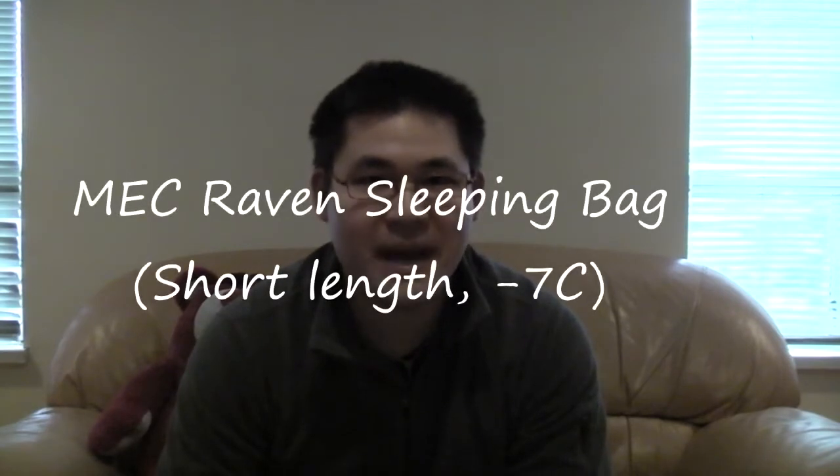Hello everyone. Today in the mail I received a very nice big box. As per usual you might think it's a toy for me, but guess what — it's not. It's going to be for my fiancée, and I was very happy to purchase this for her because it is a new sleeping bag.